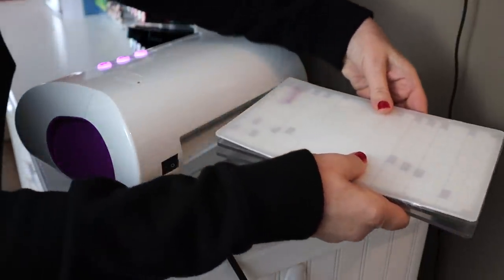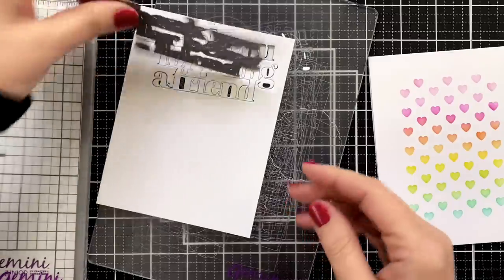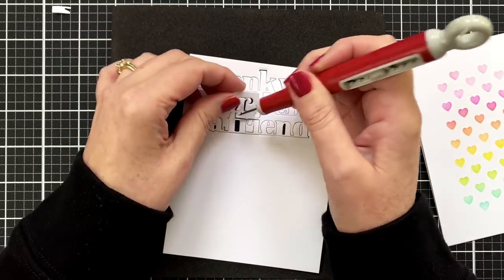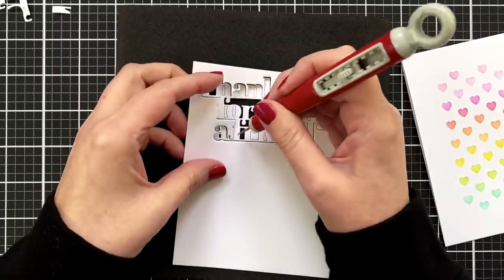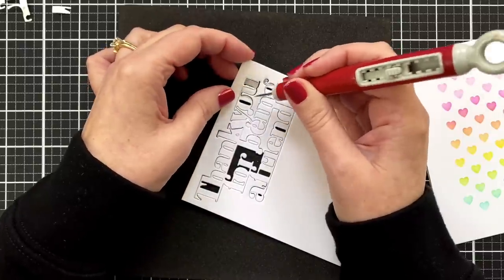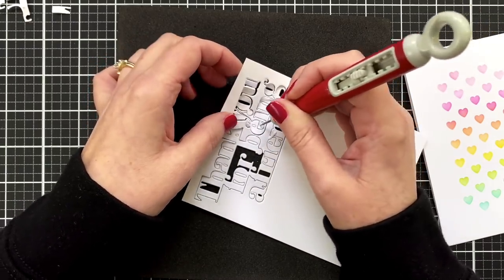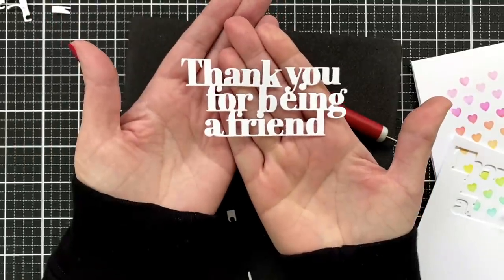Here's something I learned — maybe many of you know this — with the Gemini Junior you can go back and forth with it a little. You can stop it before it's done, bring it back, reverse it. I did that on the second layer and it cut way better. If it doesn't pop out right away, I always take a little piece of foam so I don't bend the delicate parts of the die and just poke until it all pops out. Going back and forth on the second cut was so much easier.